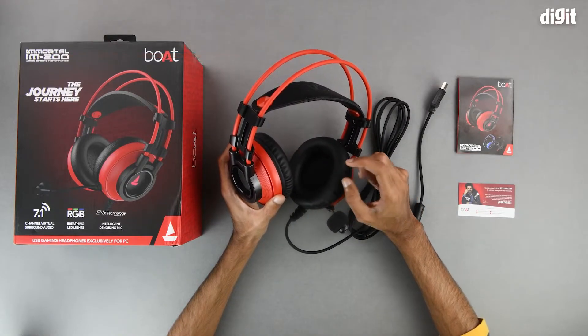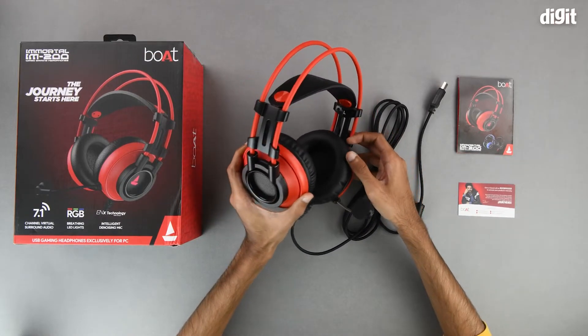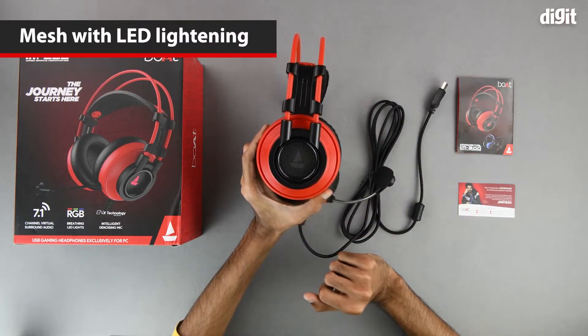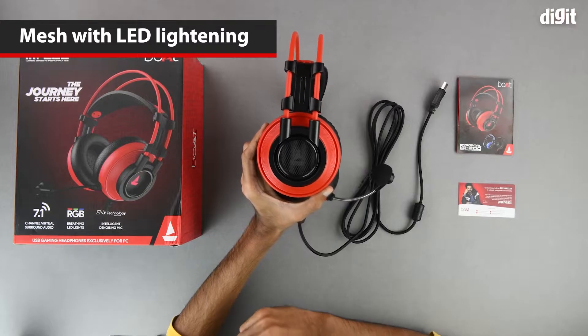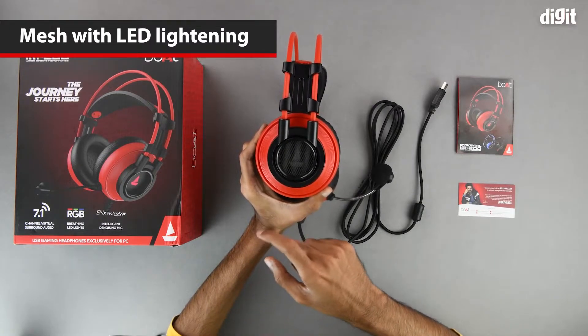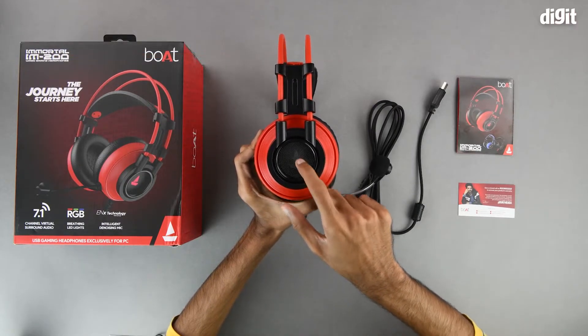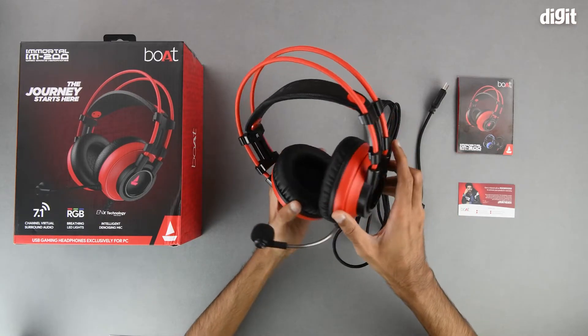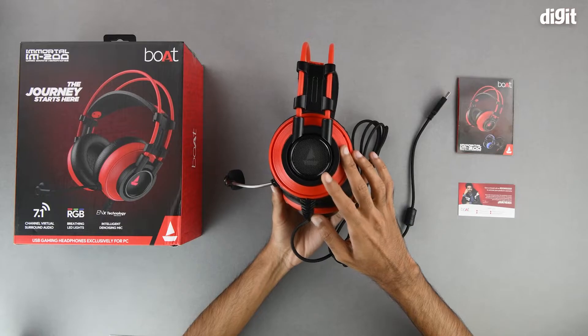On each side of the ear cups we have a metallic grille through which the LED lights will shine out, and right now when it's off we can see the boAt logo right in the middle — that's on both ear cups.